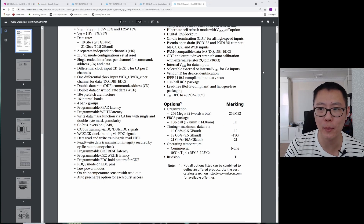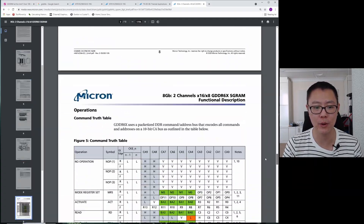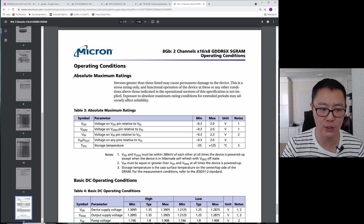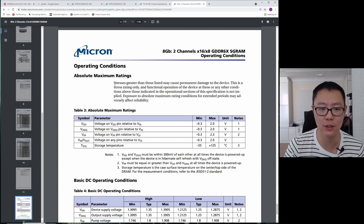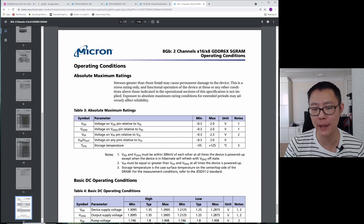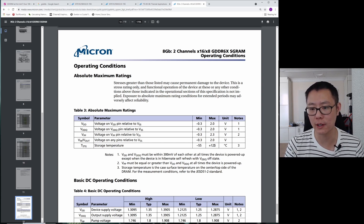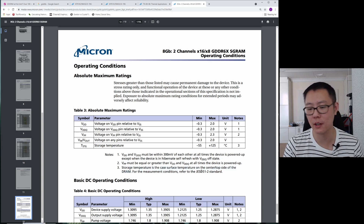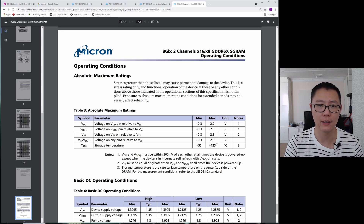There's one other thing I want to show you — the reliability temperature of your memory. Under operating conditions and absolute maximum ratings, it's essentially saying the same thing as the thermal applications document: stresses greater than those listed may cause permanent damage to the device. Table 3 absolute maximum ratings shows the storage temperature as minus 55 to 125 degrees Celsius. Note 3 clarifies that storage temperature is the case surface temperature on the center top side of the DRAM. Above 125 degrees, you're going to get permanent, irreparable damage to your memory module.